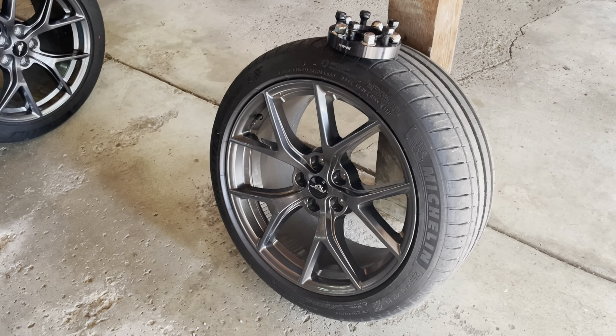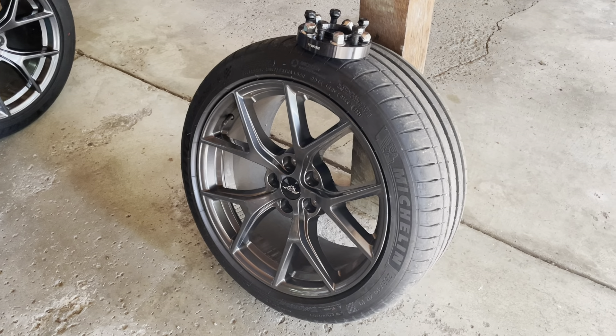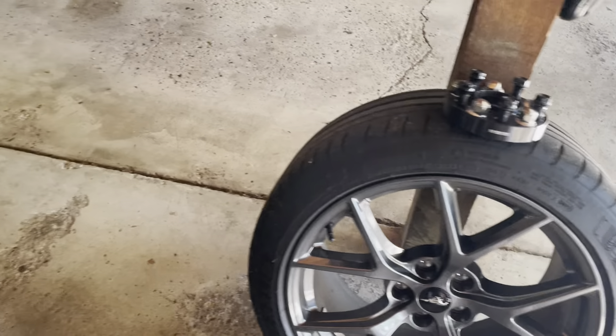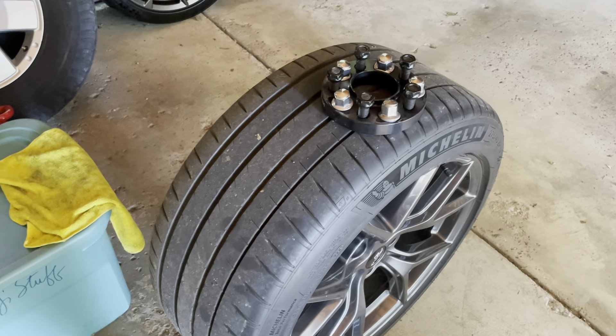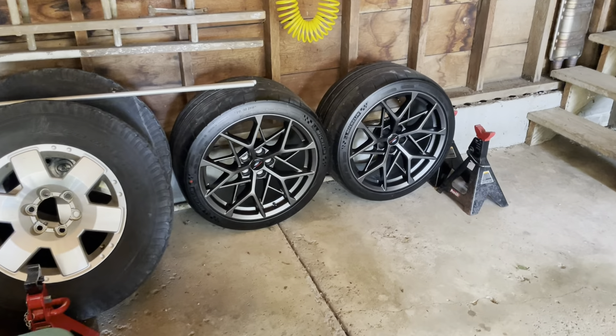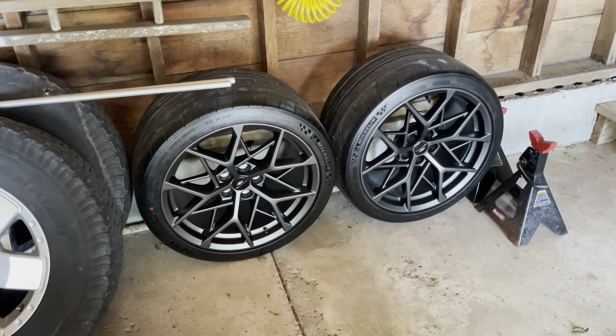Just a little bit of a comparison — the standard Mach 1 non-HP wheels with a 1-inch spacer on the front and a 20-millimeter spacer on the back from Steeda, versus HP wheels and tires with Cup 2s.